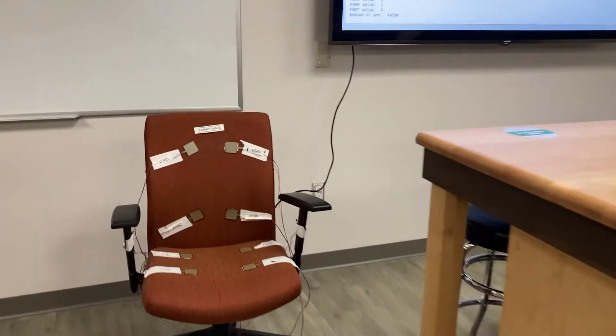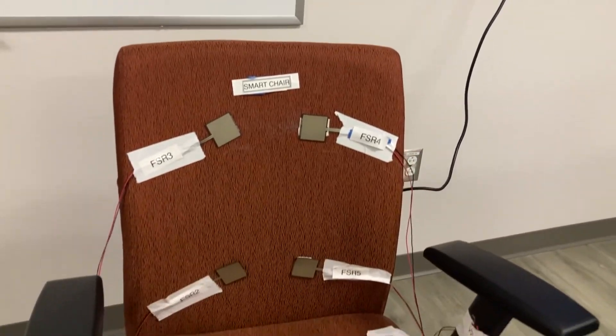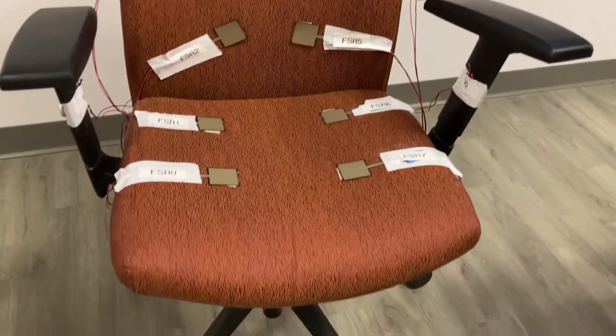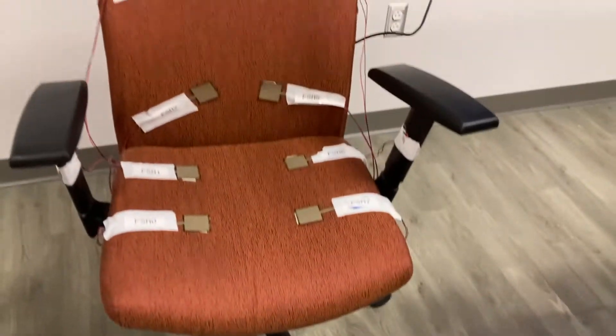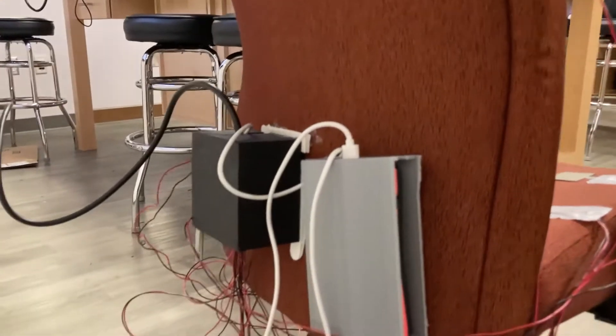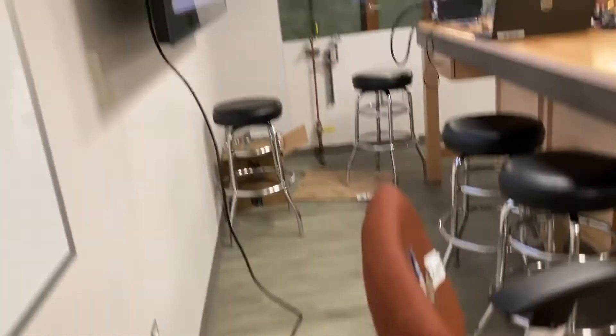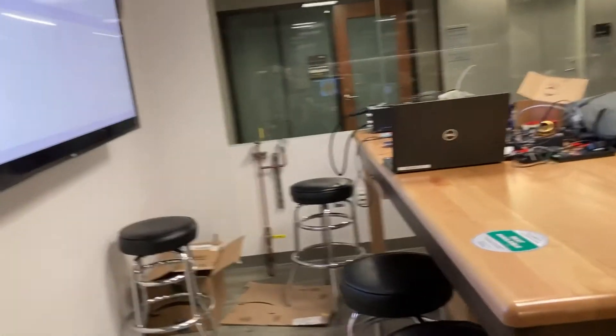We are zooming in on the posture watcher. You can see the FSR array on the front of the chair — it is most certainly a chair, a very handsome chair at that. On the back, we can note the battery enclosure and PCB enclosure, with the HD component sticking out the back and up into the display.